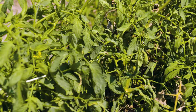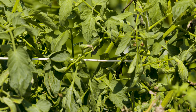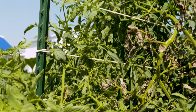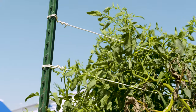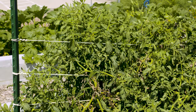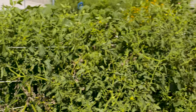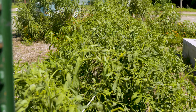I have here a variation of the stake-and-weave system, and I was particularly excited about this because it used old surplus electrical wire. I thought the insulation would provide some extra protection against damaging the tomato stems, but as you can see, it's safe to say this is a bust.